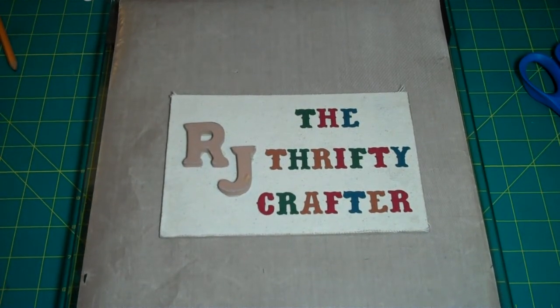Hello beautiful ones and crafting friends, welcome, thanks for stopping by. This is your boy RJ. I hope everyone is doing well today. Today I'm here to start back on my series of creative fold cards and I wanted to share with you number 11.